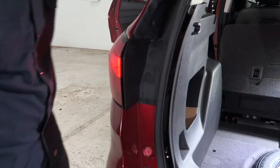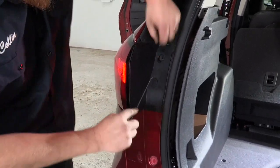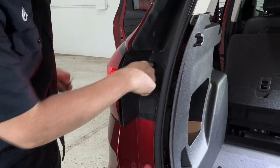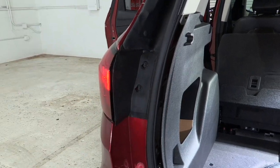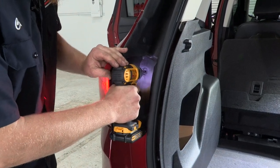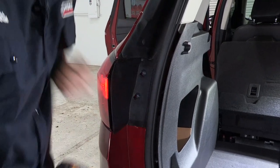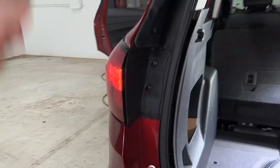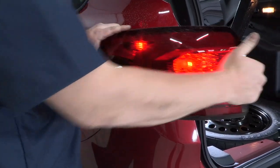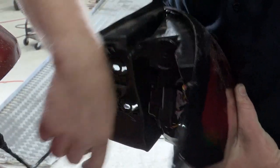Our next step is to go ahead and remove the tail light. We need to remove these cover caps from our light to access the bolts behind it. We have two bolts holding the light on — we'll go ahead and remove those. Once removed, we're going to slide our tail light rearwards, being very gentle not to break any alignment tabs. Then we'll disconnect the light from the harness and set that aside.